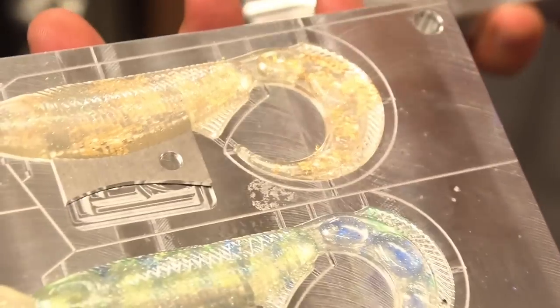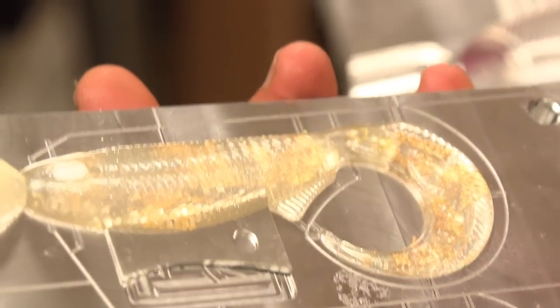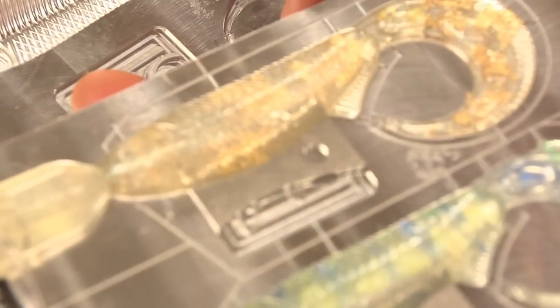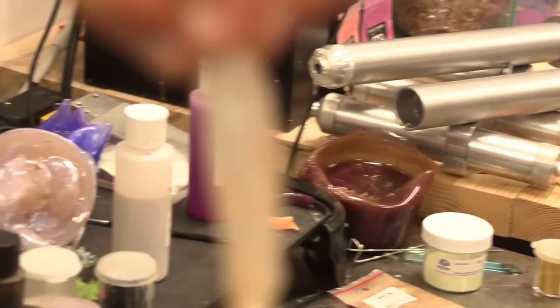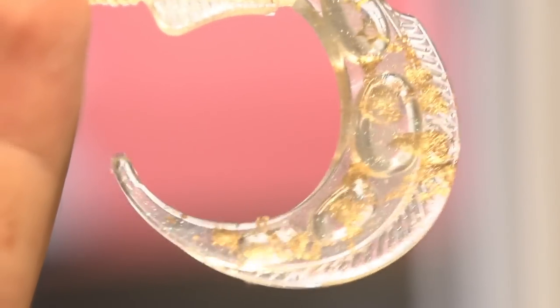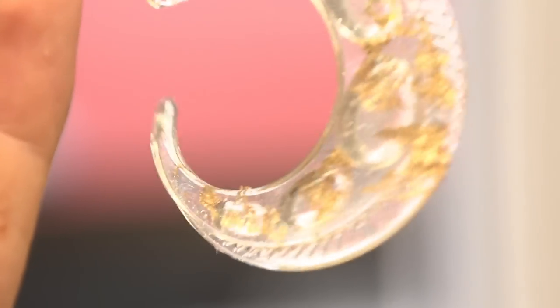Did it work? Oh, I like that — it's in there. There's some funkiness on that one but I think it turned out. Oh, there is gold and silver in that bait — it filled out. That's pretty impressive.